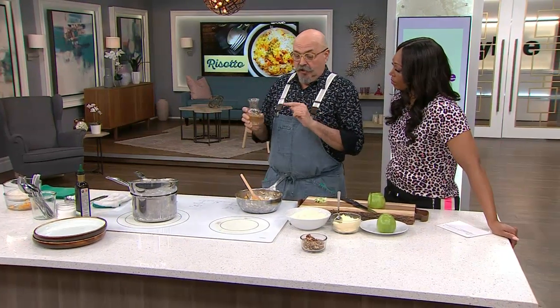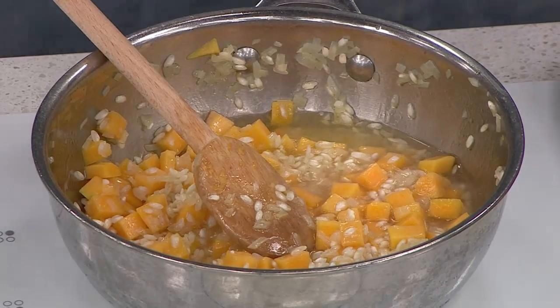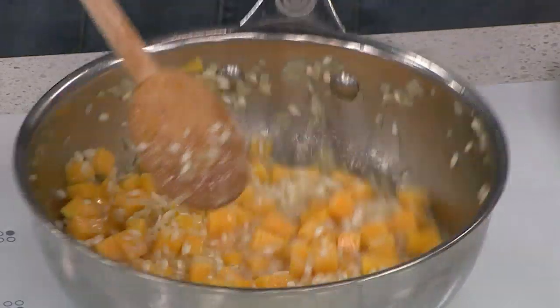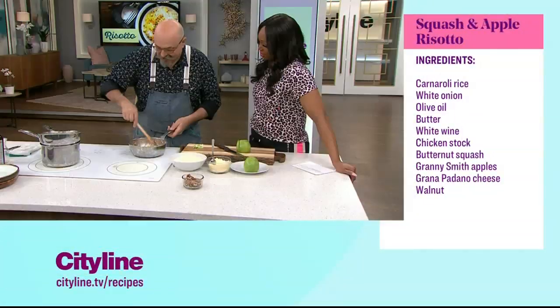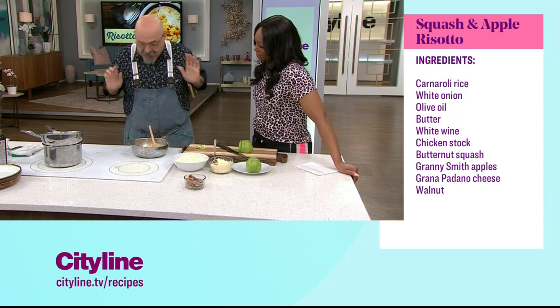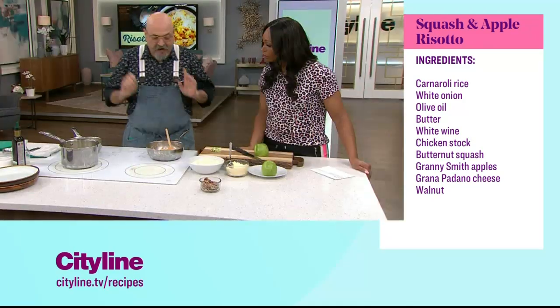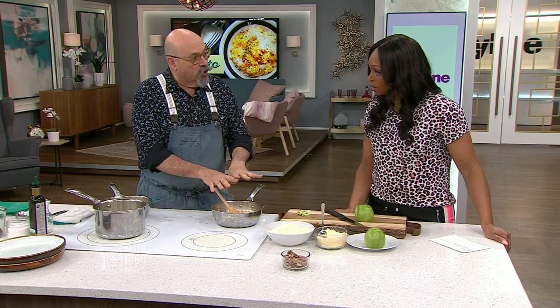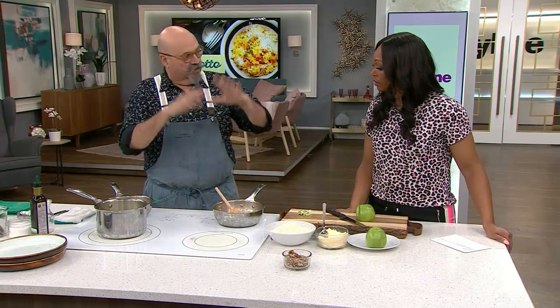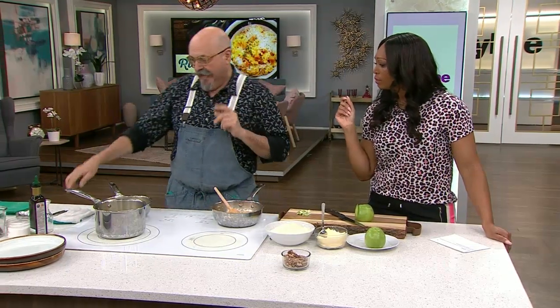Then you need wine — not for you, it's for the dish. You're adding it into the pot and it should sizzle. Now, you need to evaporate the wine completely. Let the wine disappear; otherwise too much acidity is going to taste really bad to your palate.